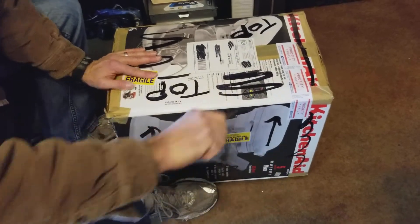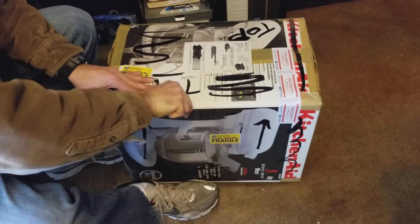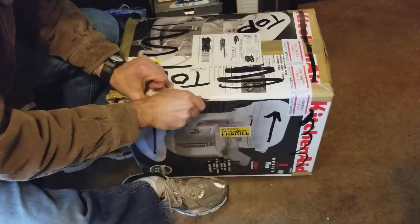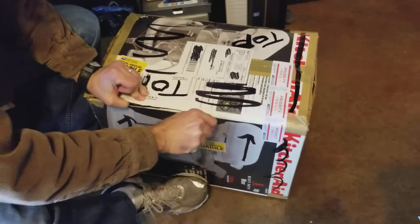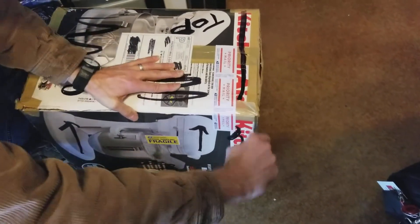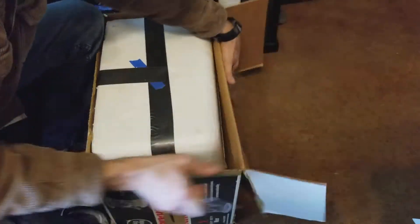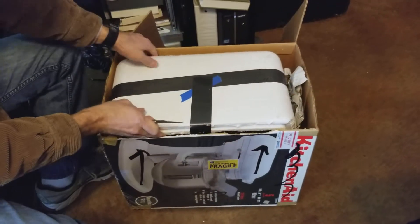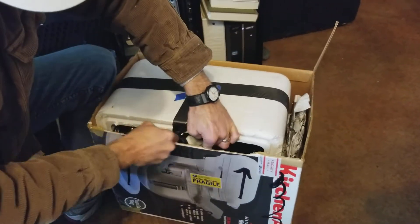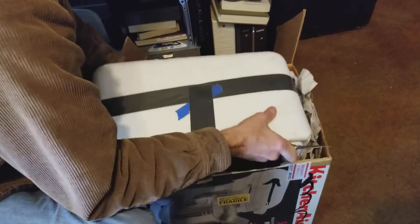This is a BC-603, and it's a receiver only. It operates between 20 and 27.9 megahertz. It was used in armored units for communication, especially in light tanks and even the Sherman. This is a standalone receiver unit.